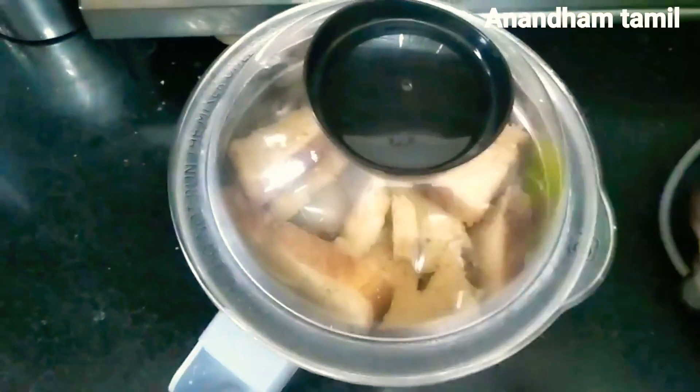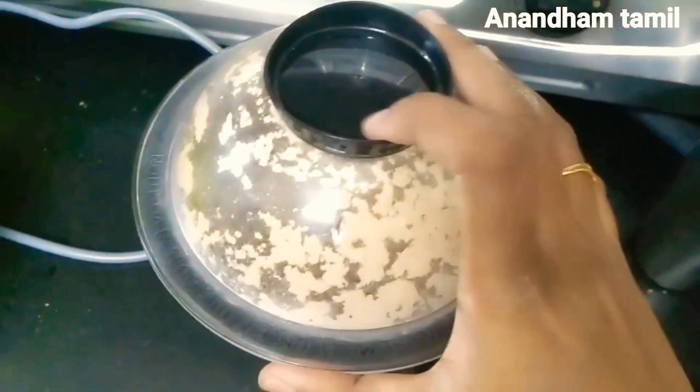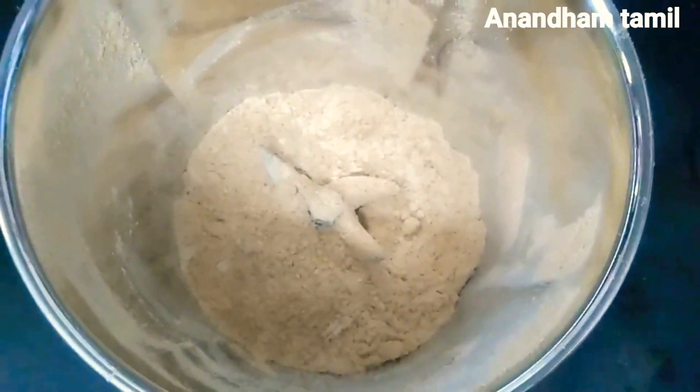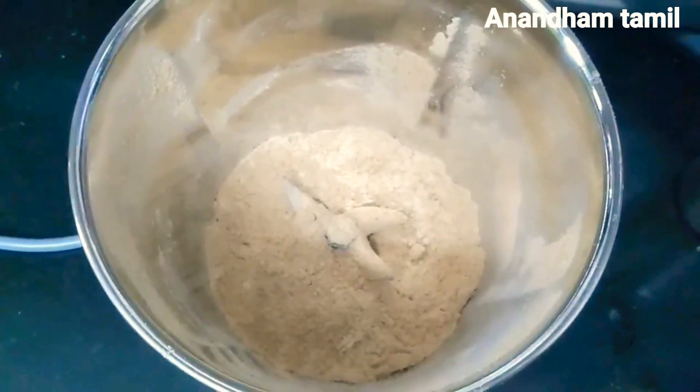Now we are ready to put the breadcrumbs on the plate. It has a little heat, so store it in an airtight container. We can use it in a deep-fry.